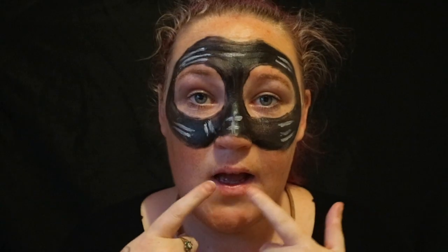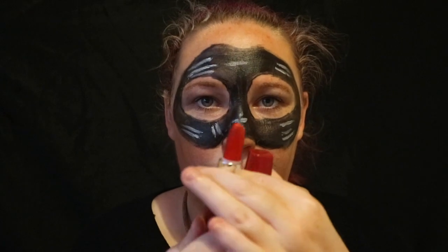Now I've done my white lines, now it's moving on to the red lips. Look how red they are. So you're just going to put these on the bottom and the top of your lips because this is what Catwoman uses.